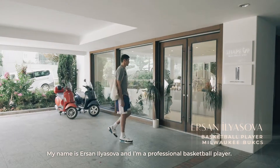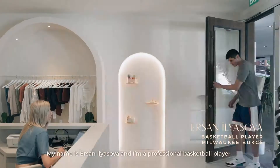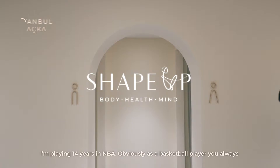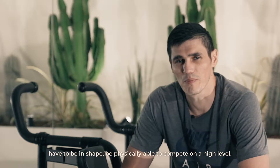My name is Ursano Yusova and I'm a professional basketball player. I'm playing 14 years in the NBA. Obviously, as a basketball player, you always have to be in shape, be physically able to compete on a high level.